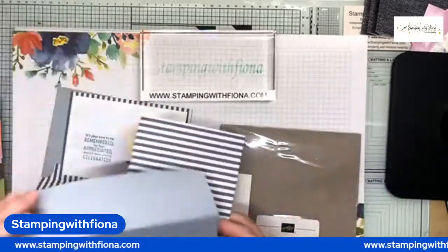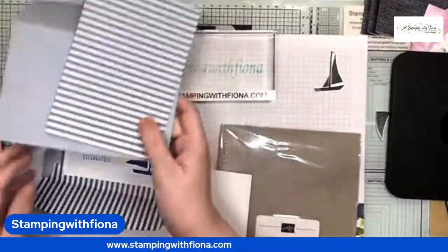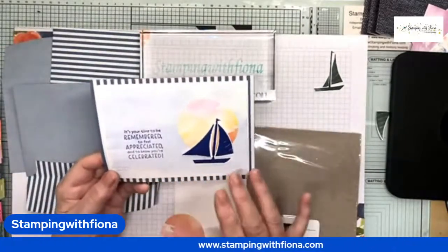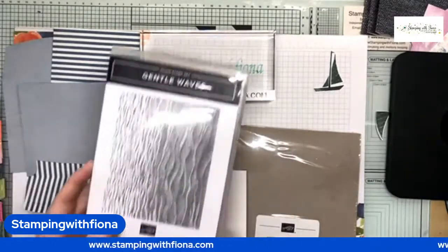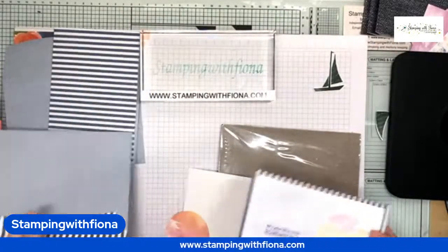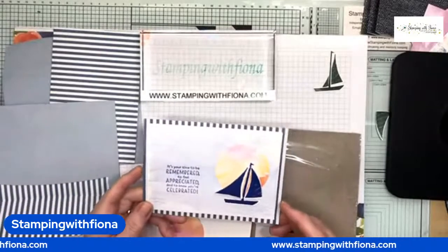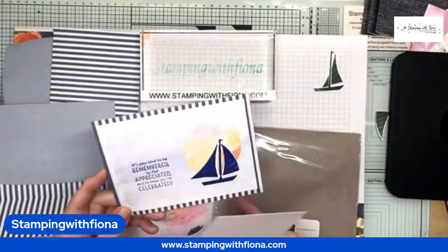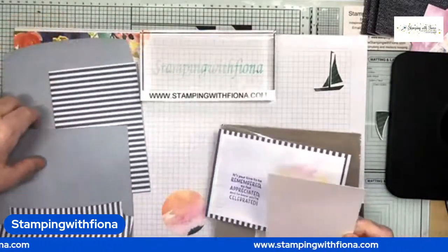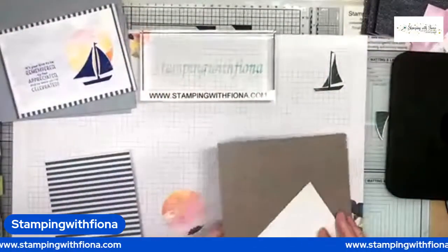These are the card bases and they come with matching envelopes — they're beautiful actually. The pre-cut one I did already I did landscape, and I cut some basic white and used the gentle waves stamp for the background. I'm going to show you how I did that. This time I'm going to use a smaller piece of basic white and do it portrait style, and we'll see which we like better at the end.